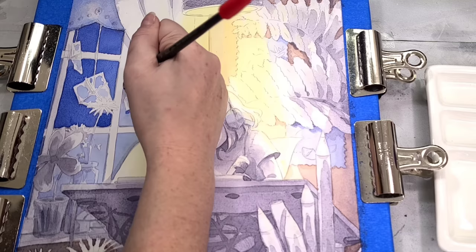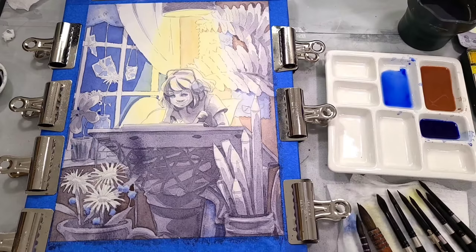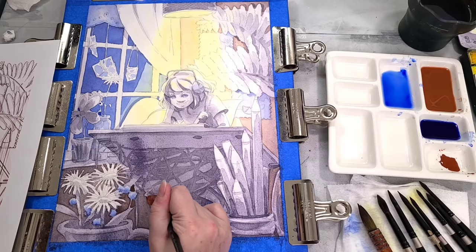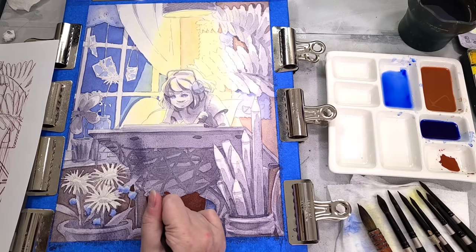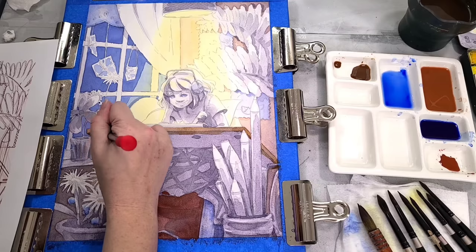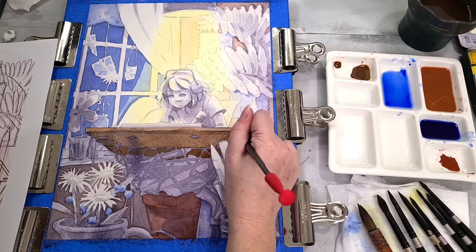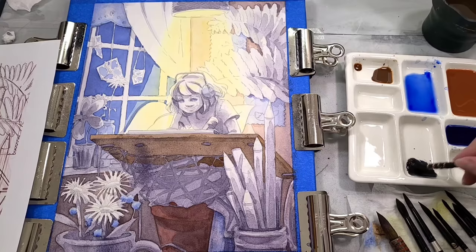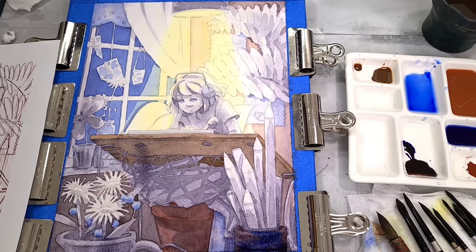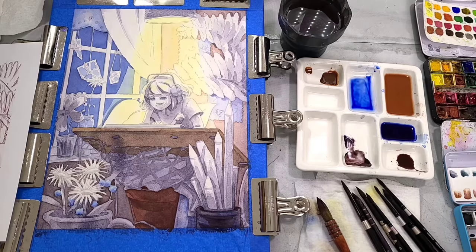I wanted this to feel not sad, not melancholy - I wanted it to feel warm and cozy, but very quiet and peaceful. The color choices went with very warm colors; even the blues I mixed are warm. I didn't go super dark with the shading because I didn't want a dramatic feel - I wanted a peaceful feel. To my left I actually have a printout of the digital sketch so that as things get obscured while painting, I can reference it easily. My computer was out of order at the time, so a printout worked quite well.